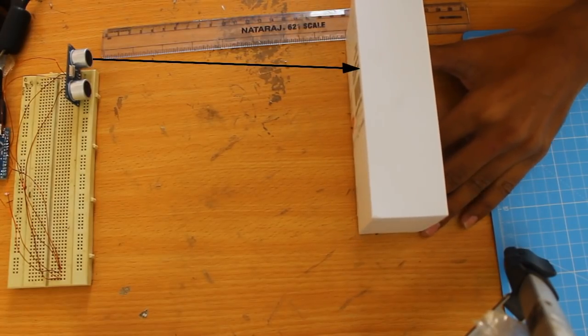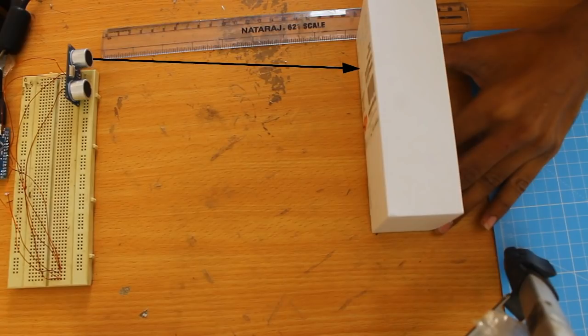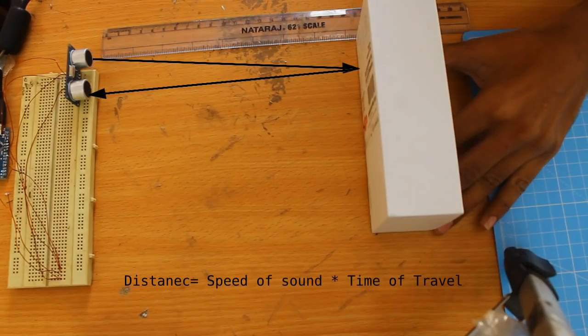Working of this sensor is fairly simple. Inside, it sends some ultrasound waves to the target and the target reflects the wave back, and it measures the time in between. Since we know the speed of sound and we also know the time, we can calculate the distance from the sound wave.